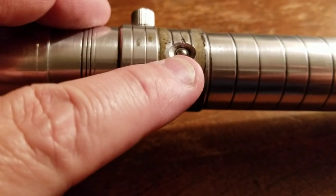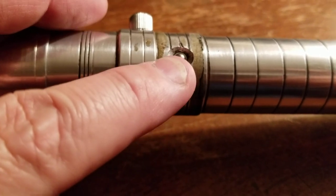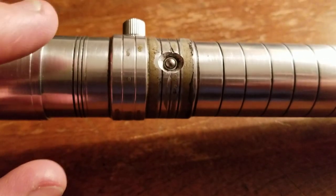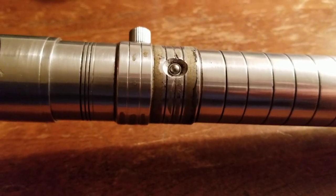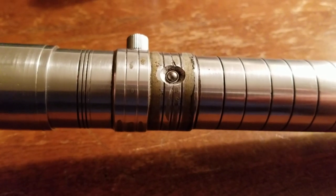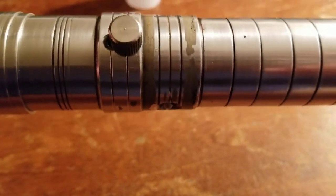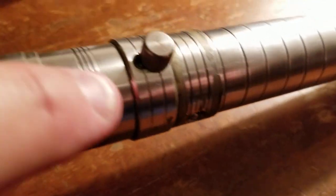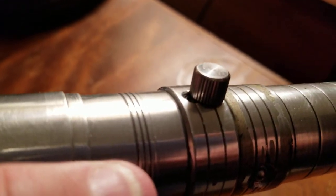You've got a tactical switch that's recessed, so you don't have to worry about accidentally turning this thing on or off. It has a momentary function, which adds to the capacity to prevent too many issues. I've been swinging this around and there have been no issues. It has this weird little feature — right by that greeble — there's another blade retention spot.